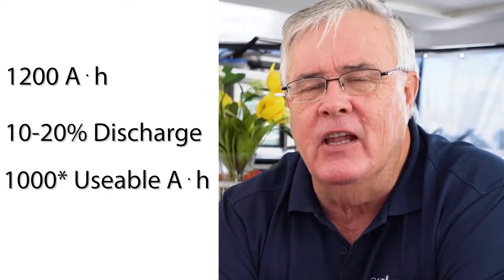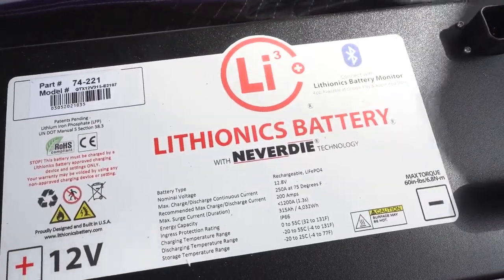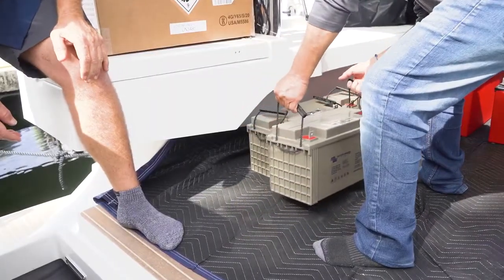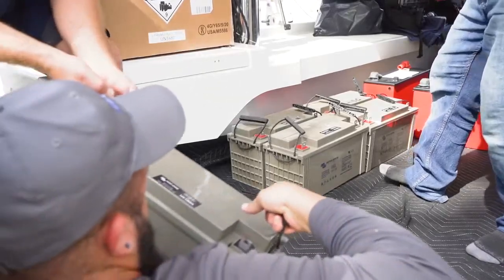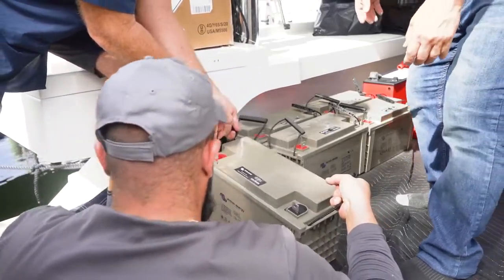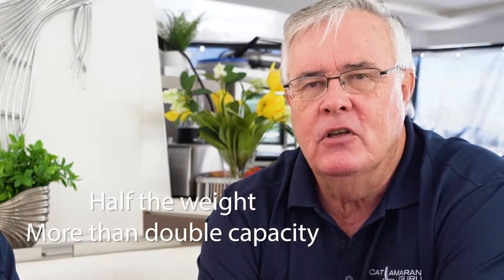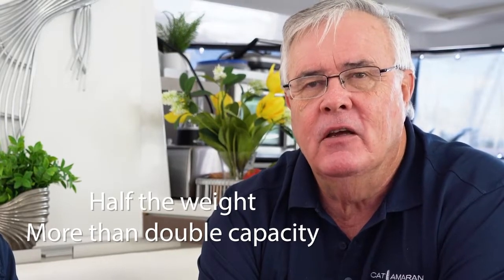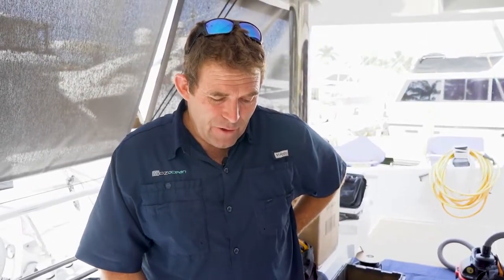This is an initial installation — we didn't want to get fancy with air conditioners running or anything like that. This is batteries out, batteries in, and dramatically increasing our battery capacity. We're going to discuss with Craig what the upgrade options are, but this is your basic installation: changing out gel batteries for lithium-ion batteries — half the weight, more than double the capacity.